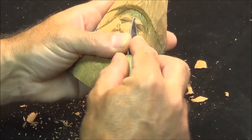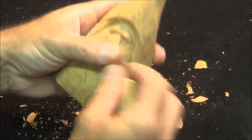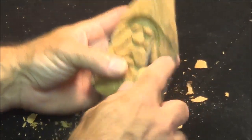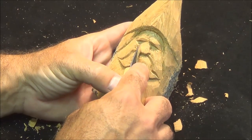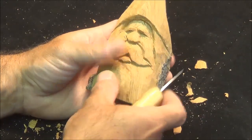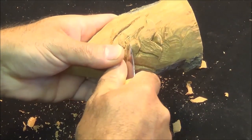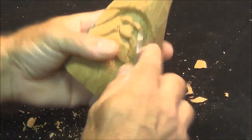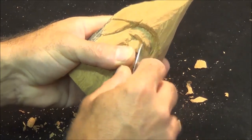Eyebrows are a little thick and bushy — just take them down a little bit with your detail tool. Now the nose — we can use the v-tool here, but again it's important to try and fan this nose right into those cheeks, make sure it's a smooth transition. That'll make it a lot easier to put the wings of the nose in there.